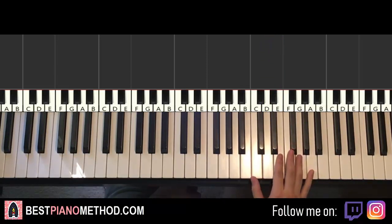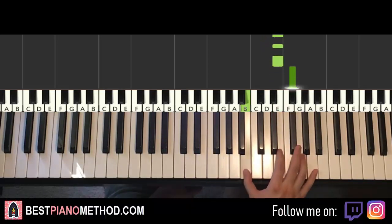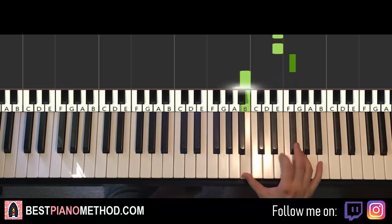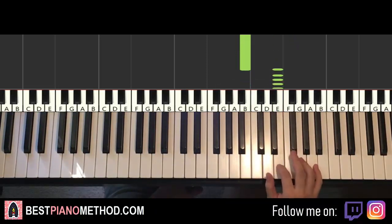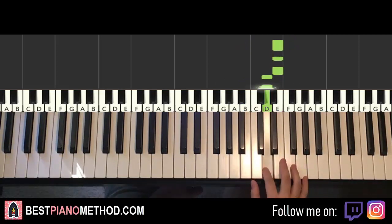One more time for the right hand, so it goes like this: five E's, F sharp, down to B, four E's, F sharp, B, and then six fast E's, and then another E, E, E, D, D — that's it for the right hand.